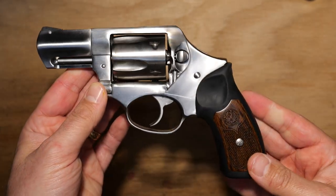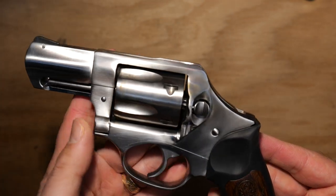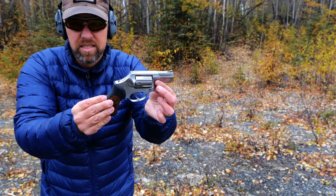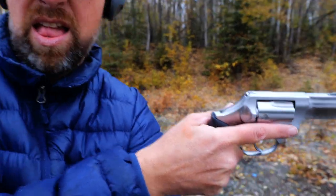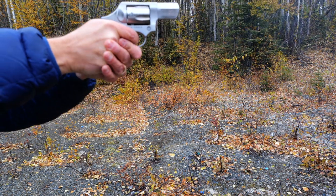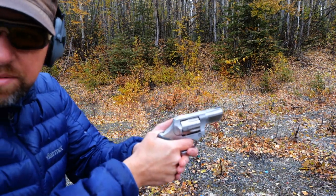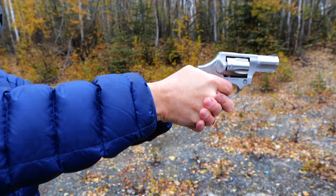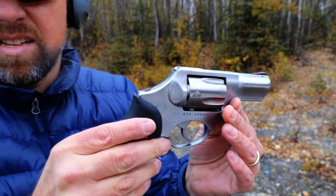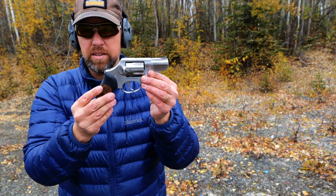I tried to put this on the Wheeler trigger gauge scale to get some idea of how much weight this trigger was pulling, because it is significant. After my first shot on the range, that trigger pull is going to take some getting used to. I'm going to put it on the trigger scale at home, but I think it's roughly a 14-pound trigger on this thing.